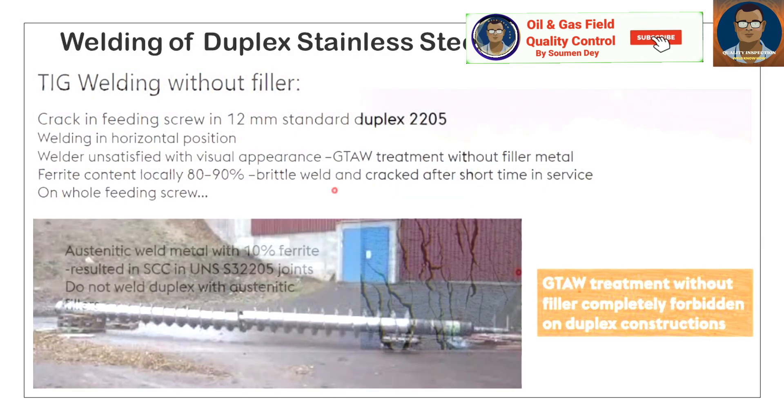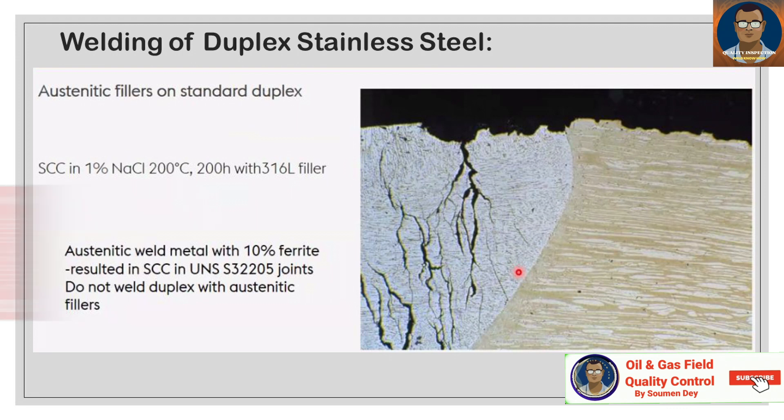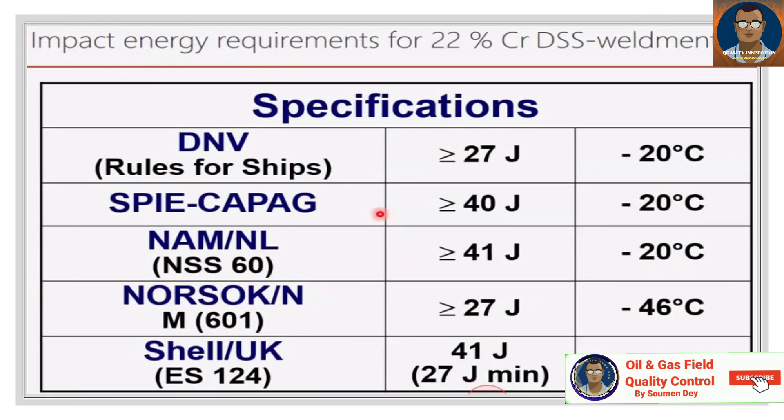GTAW treatment without filler is completely forbidden on duplex construction — this is the key takeaway. Regarding austenitic fillers on standard duplex: stress corrosion cracking (SCC) occurred in 1% NaCl at 200°C over 200 hours with 316 filler. Austenitic weld metal with 10% ferrite resulted in SCC in UNS S32205 joints. Do not weld duplex with austenitic fillers — this is the key takeaway.